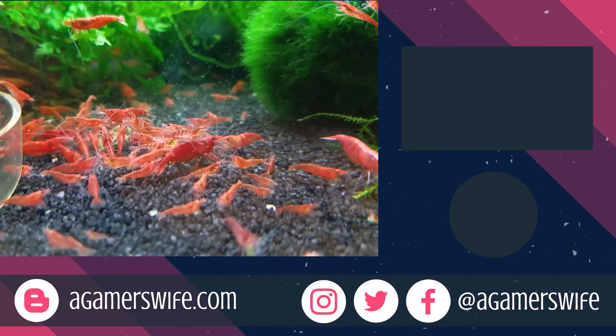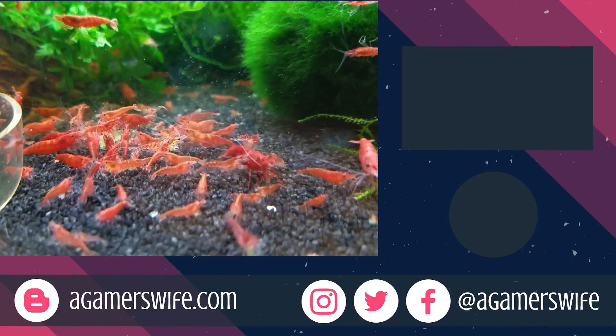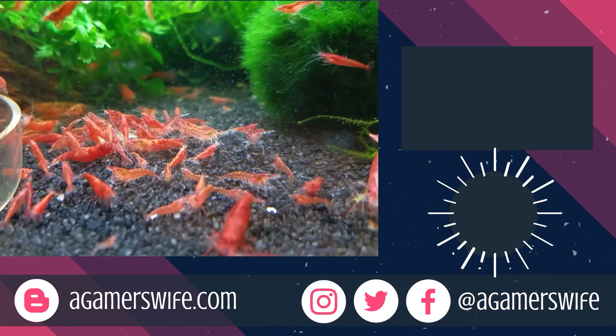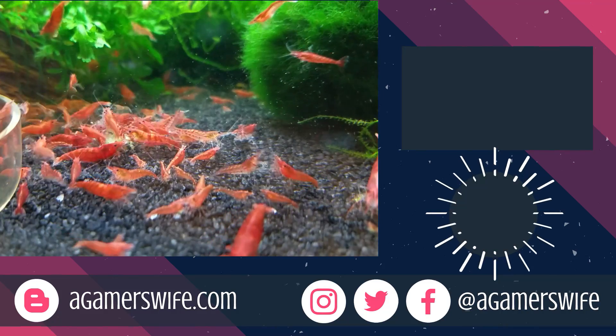If you really want to up your shrimp breeding game, don't forget to click on this short playlist I've prepared for you with my best tips and tricks, and subscribe so you won't miss the next tutorial. Take time to enjoy your aquariums, and I'll see you in the next video.